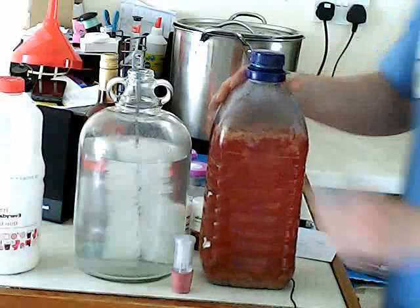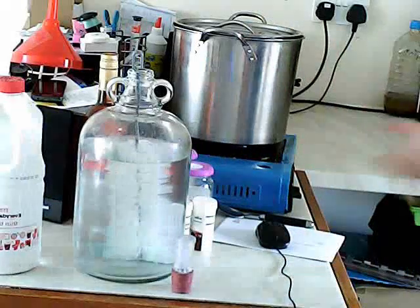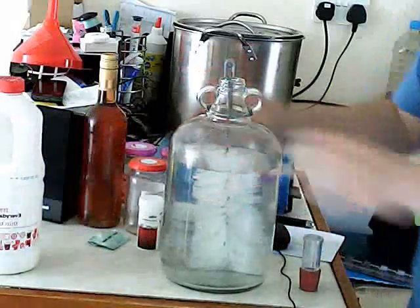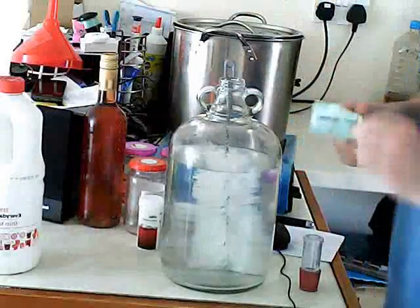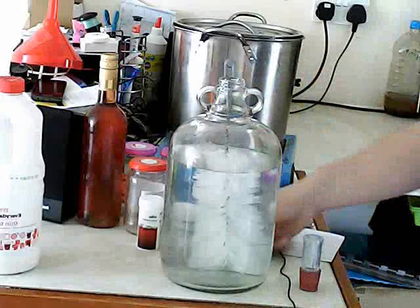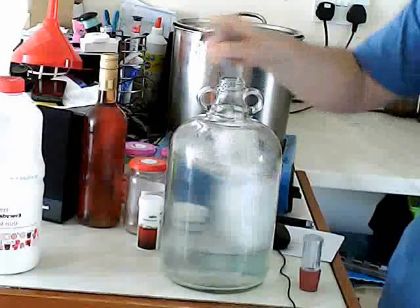I just use tap water. If you're using a demijohn, you will need to sterilise it, and that just helps stop all the other beasties getting in the way. Because yeast is a bacteria, what we want to do is make sure the yeast outperforms everything — alcohol is its defence against mould and other things. In order to sterilise, you can buy sterilising tablets.